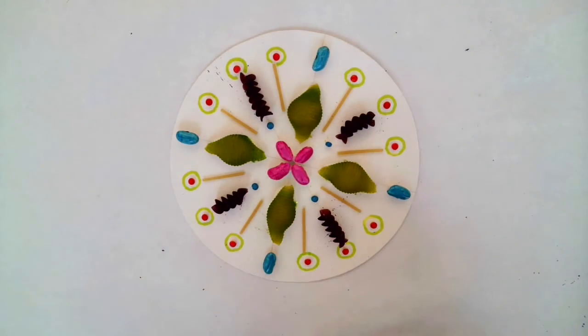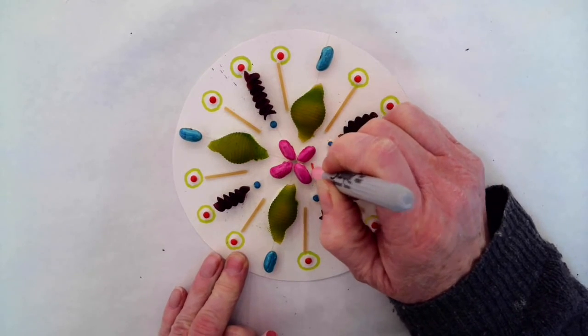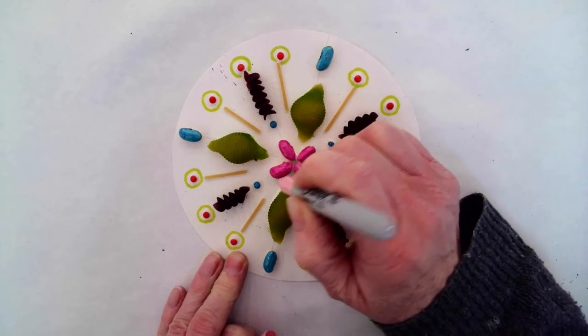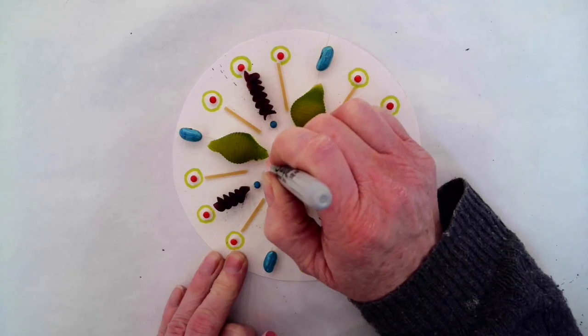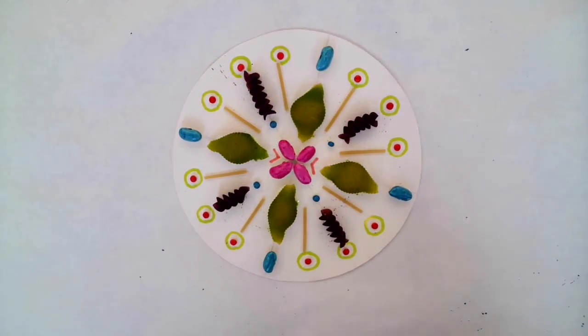But you certainly don't have to. This is your piece — you can do whatever you like. You can add any little gemstones you might have at home. You can leave it the way it was and just have it that way. This is really your piece. Entirely up to you. Just have fun with it.